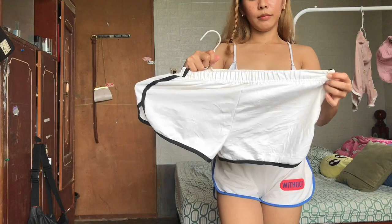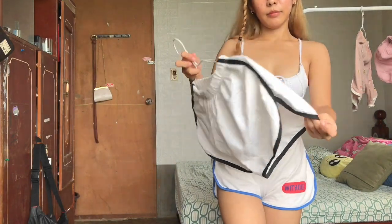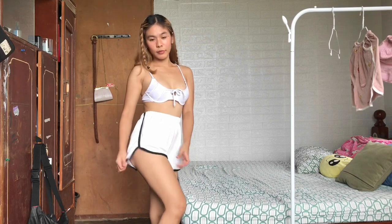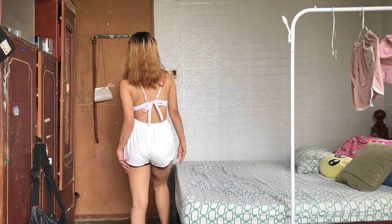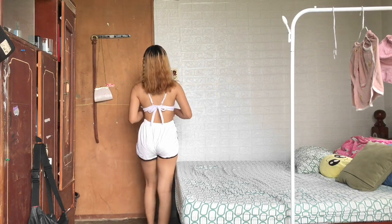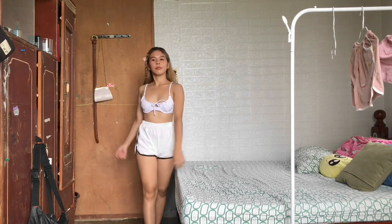Next will be this white with a black lining dolphin style. As you can see, this style is very different, but this will be the original style of a dolphin short. I really love it because it's just simple like this, and the fabric is very soft.